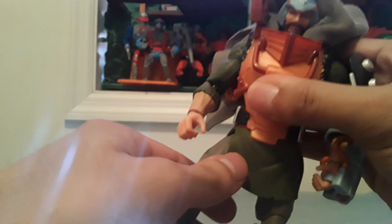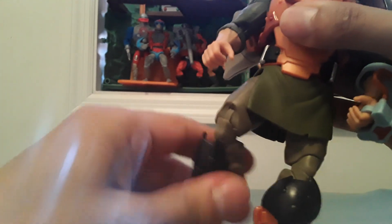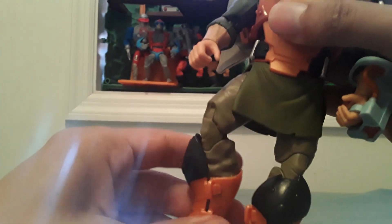Waist rotation, leg articulation, knee articulation, double joint, swivel with the boot cut, and ankle rockers.